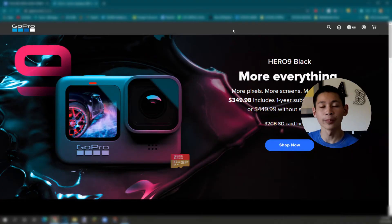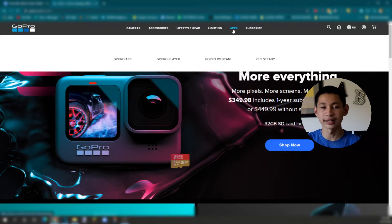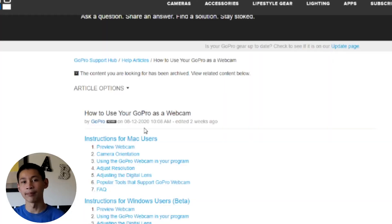When you go to the GoPro website where it says Apps, click on where it says Webcam. Right when you click on Webcam, select Mac or Windows.